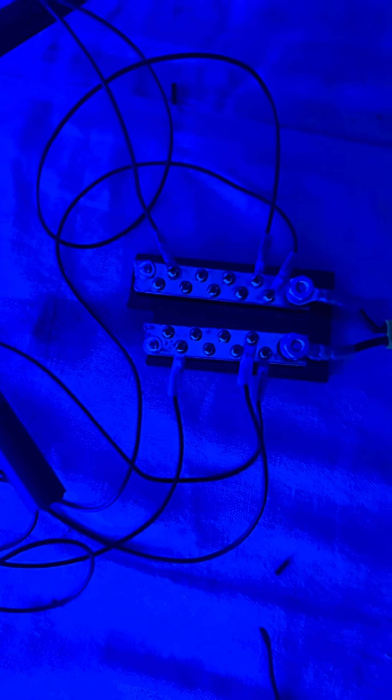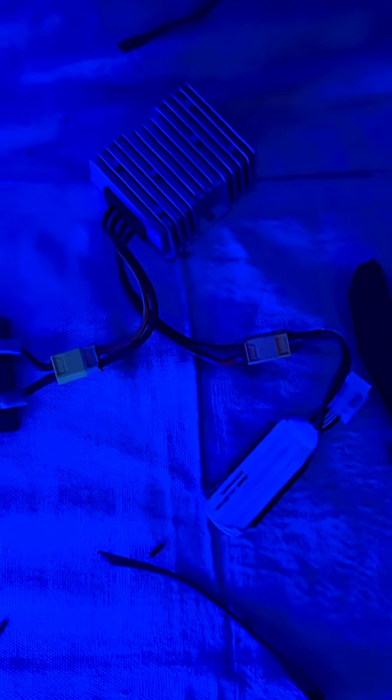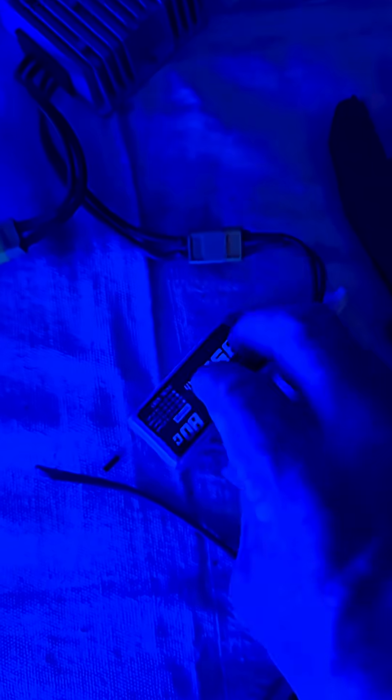I had a Dremel — that's what I cut it in half with. But I made one bus bar work. Buck converter, 850 milliamp, 14.8 volt battery.